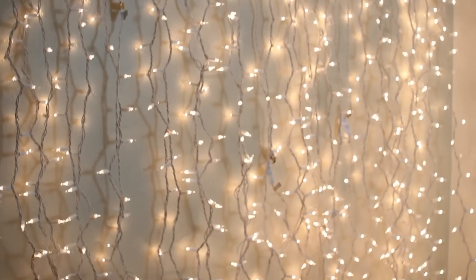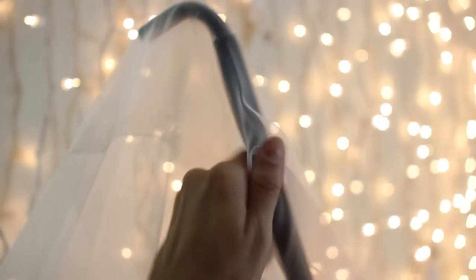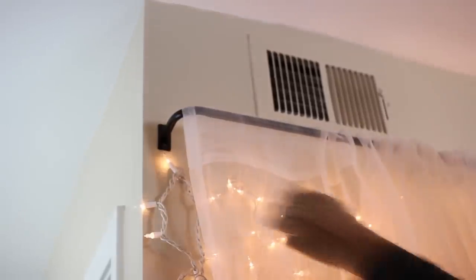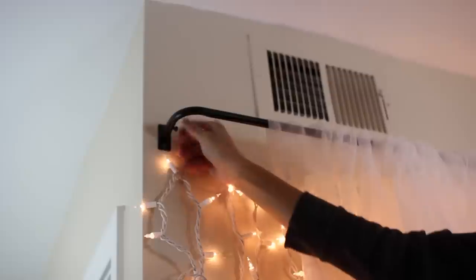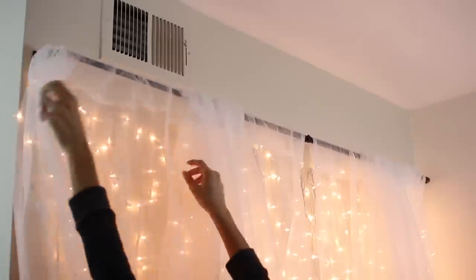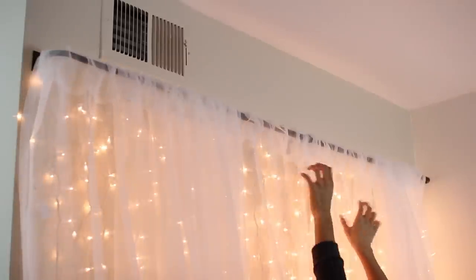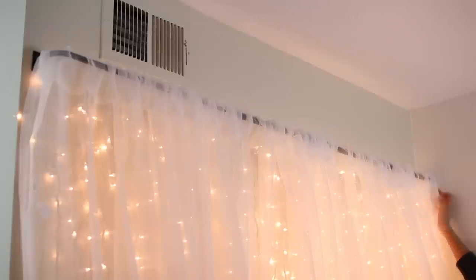Once you're finished hanging the lights, this is what they will look like. Then take your curtain rod down and add the curtains to it. Once the curtains are on, put the curtain rod back up. Don't forget if yours has a little screw to put it back in, as this makes it extra secure — you don't want that curtain rod falling down. Then arrange the curtains however you'd like, making sure there are no little holes or spaces in the headboard.